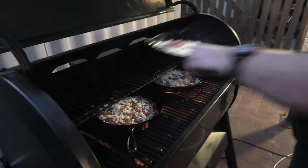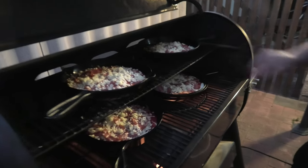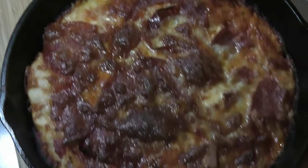Let's get it started on to the smoker — nice and hot. Nice.